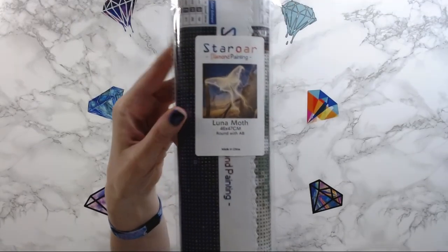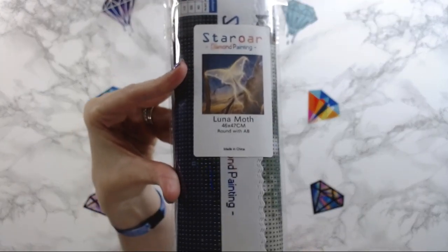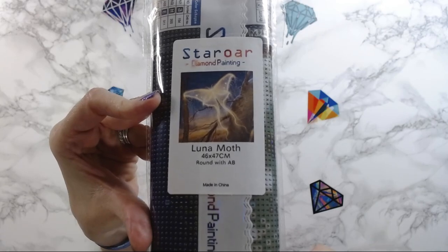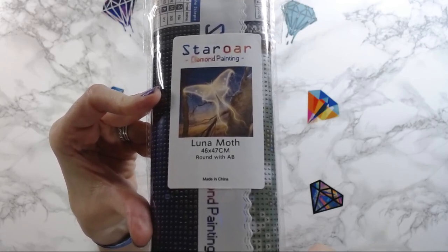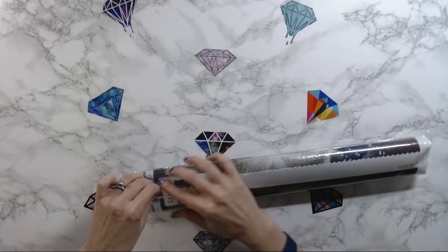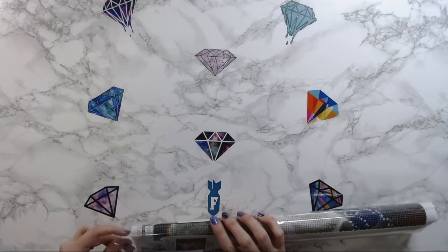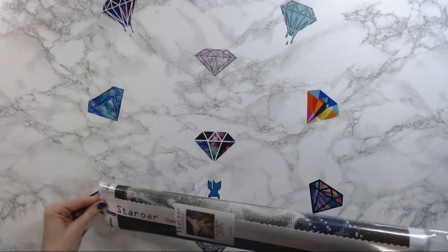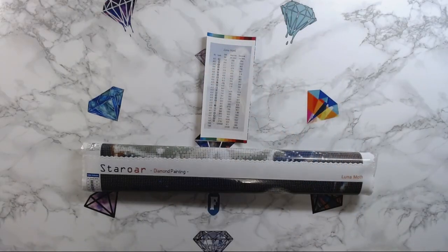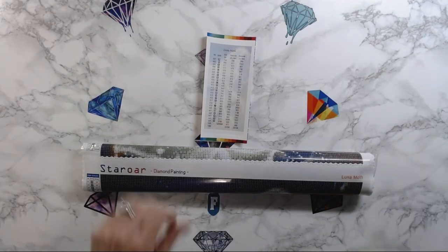So this is called Luna Moth, and I don't know if you can see that, but that is the schematic. Isn't that pretty? It's a 46 by 47 centimeter canvas. I had to wait for a little while — there were some shipping delays since it came from Hong Kong, but no big deal.